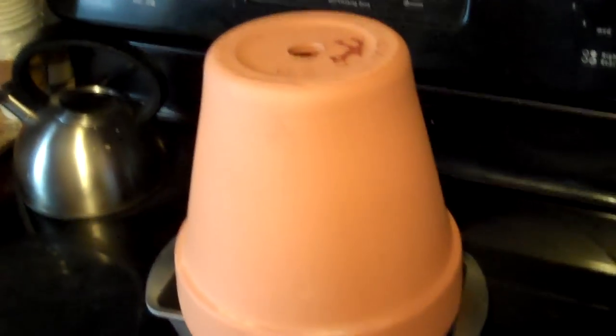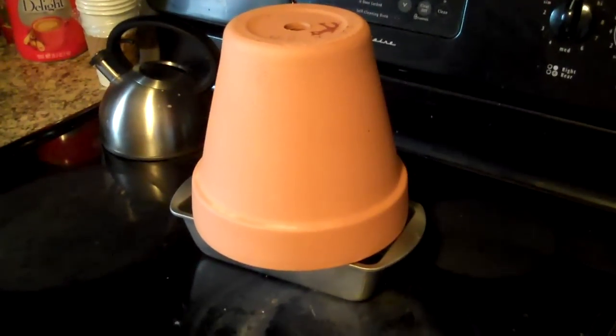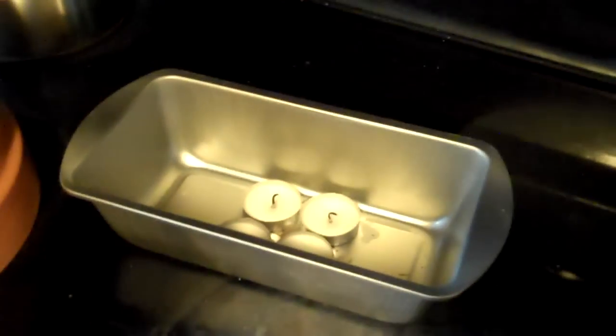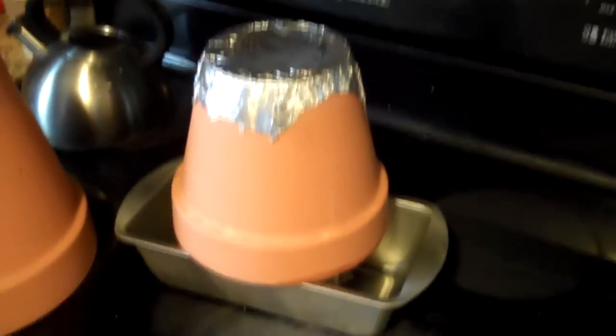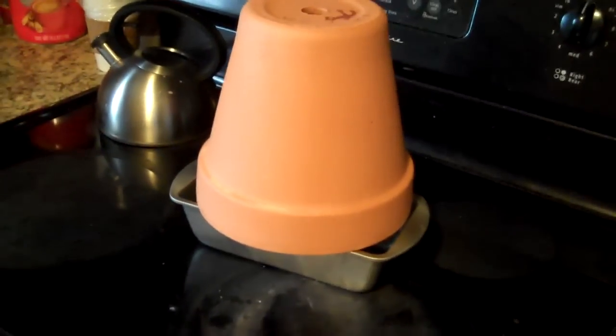This is the basic instruction for the fire pot heater that I found on the internet. It is basically two fire pots — one bigger one and one smaller one — four candles, and a small baking tray. You place the four candles inside the baking tray, put on the inner pot, cover the top so no heat can escape, and place another bowl on top like this.